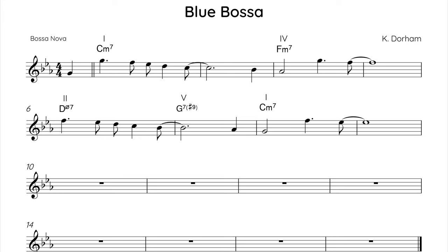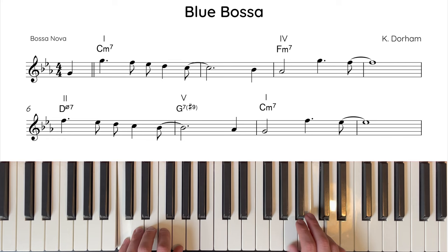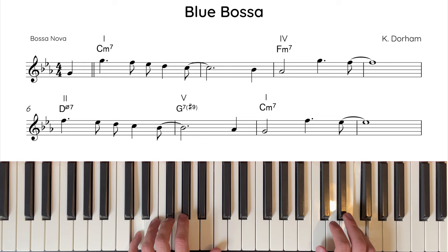So that's phrase 2 done. Now let's hear the melody from the top.